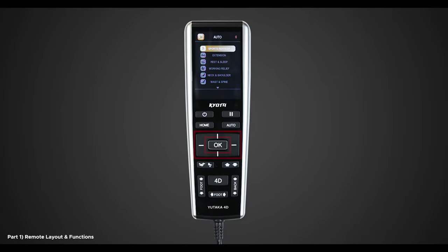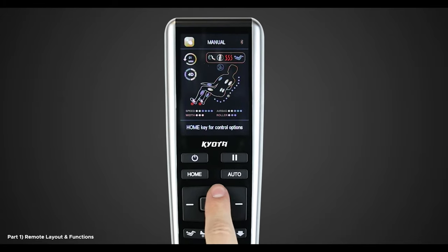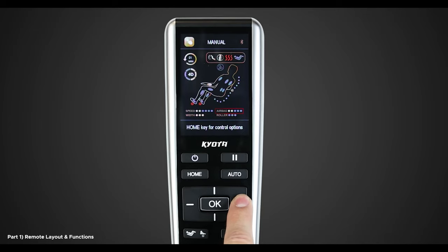In the center, you have the directional pad and the OK button. This will help you navigate through the menu, and the OK button allows you to confirm a selection. While in a program, you can use the up-down directional buttons to adjust the mechanism speed and the left and right buttons to change the airbag intensity.